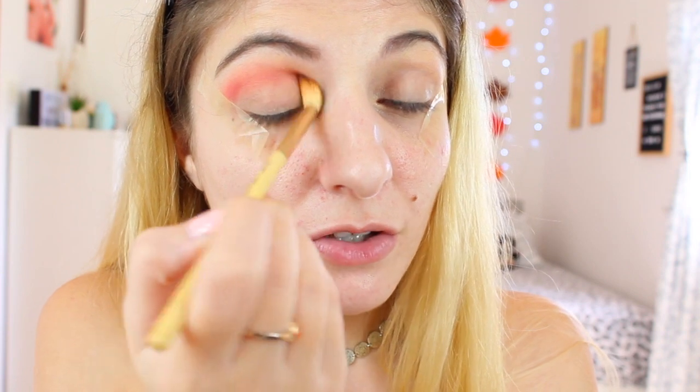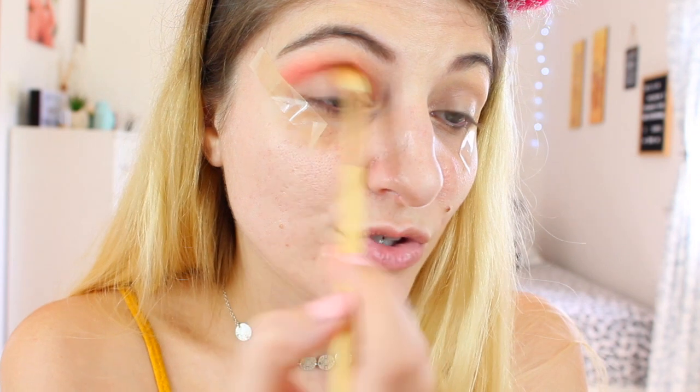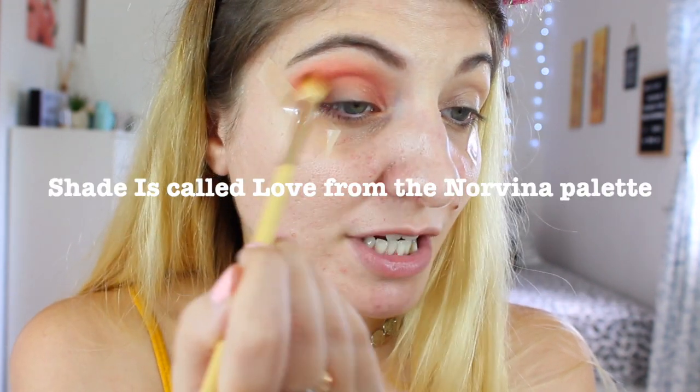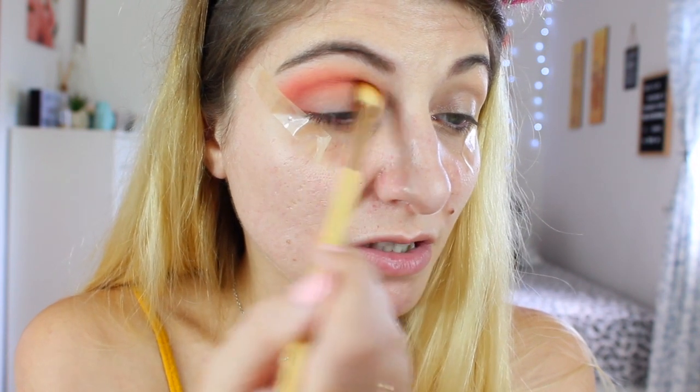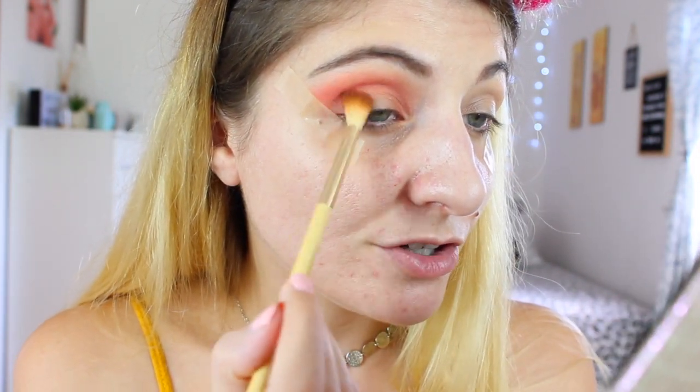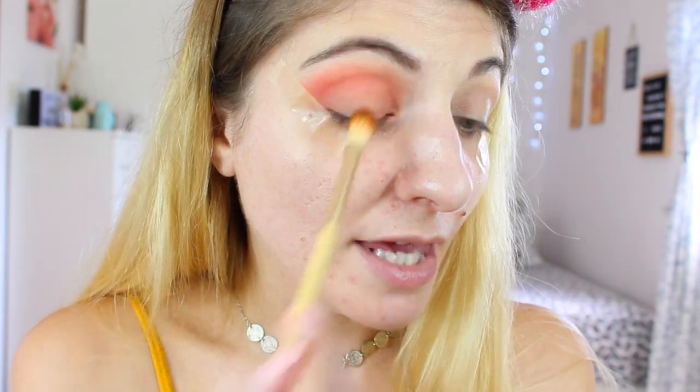Obviously we'll only know if I succeed at the end of the video, so let's not count our eggs before they hatch. What I'm attempting is a halo eye, which I rarely do — I think I've only done one in my life, so if this goes wrong, you know why. This shade really reminds me of a shade from the Norvina palette. It's a slightly darker and more pigmented version of that one.